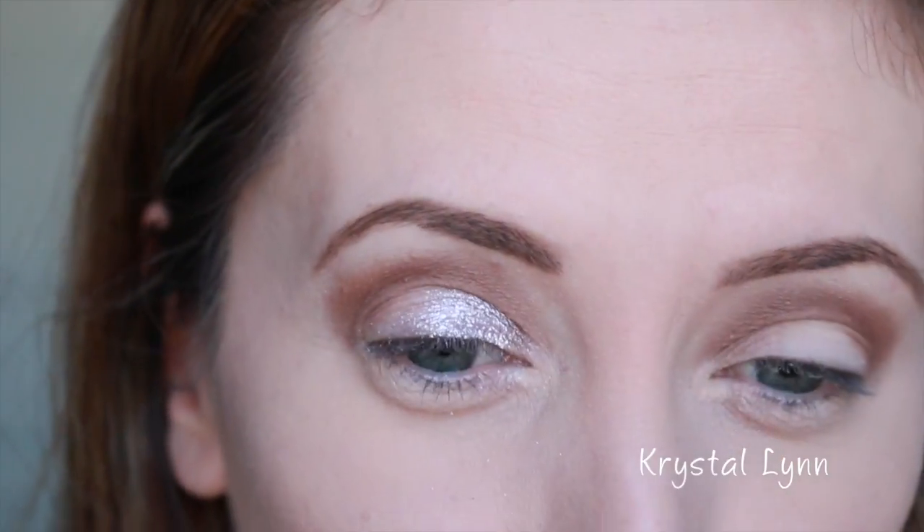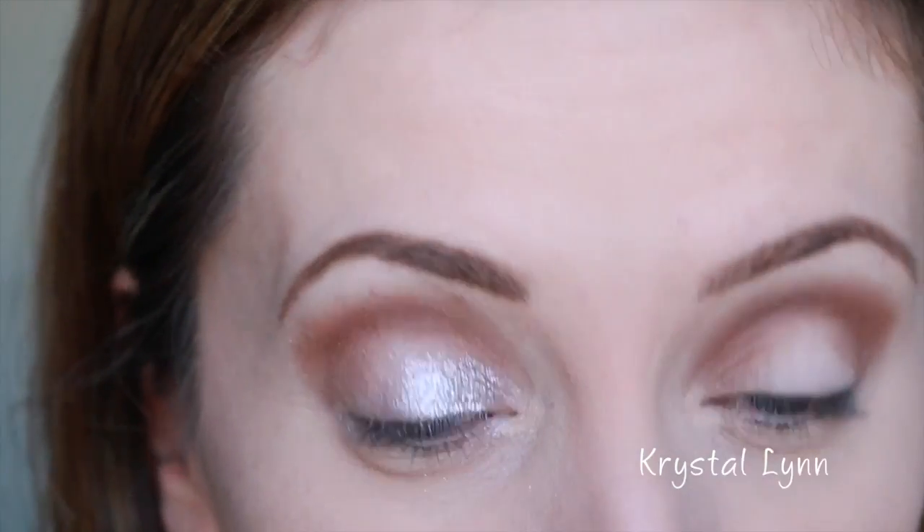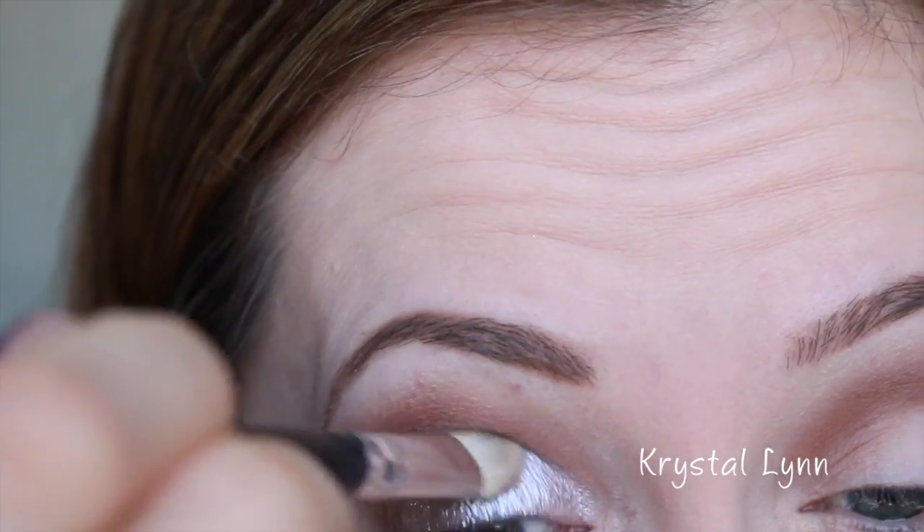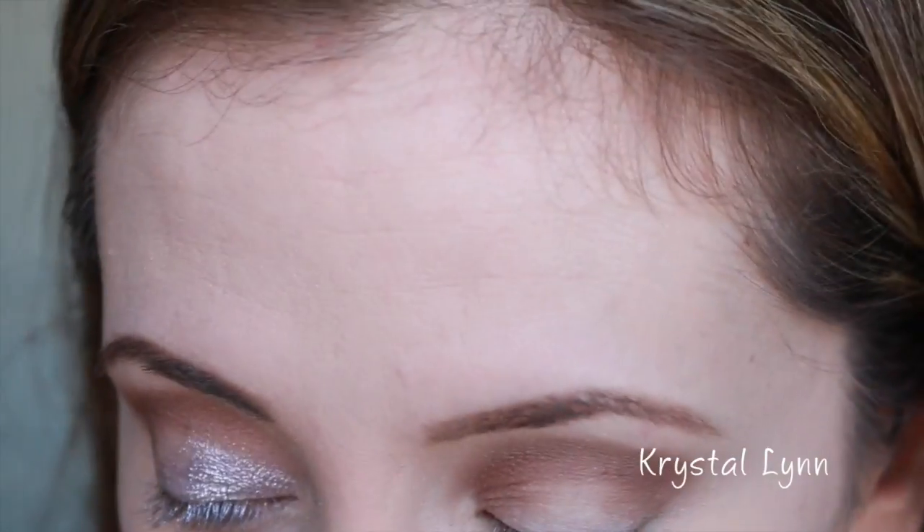I'm actually going to use more than one shadow, so I'm going to apply Callisto more in the inner portion of the lid — bringing it about halfway in.